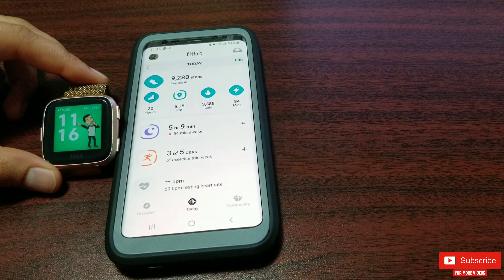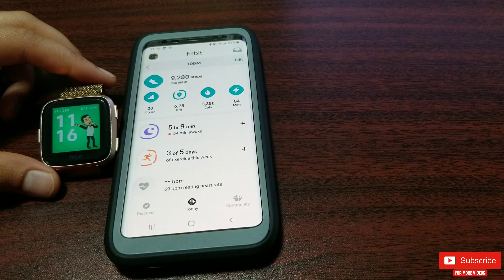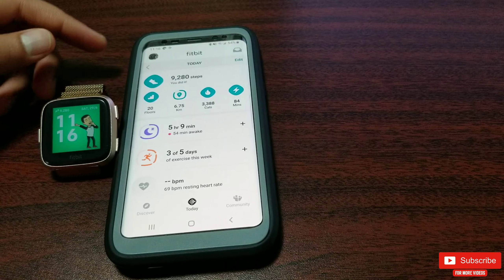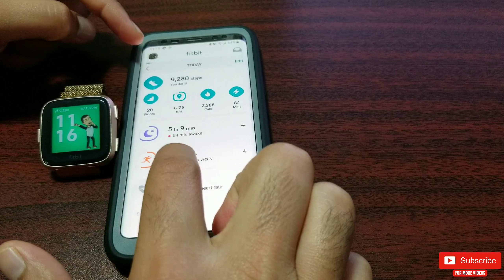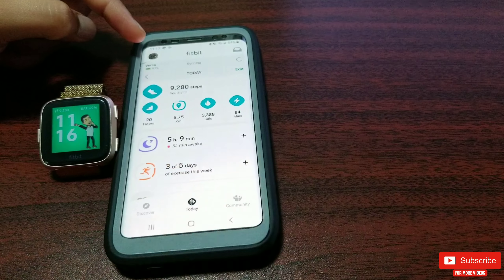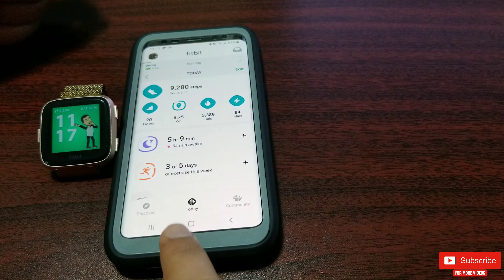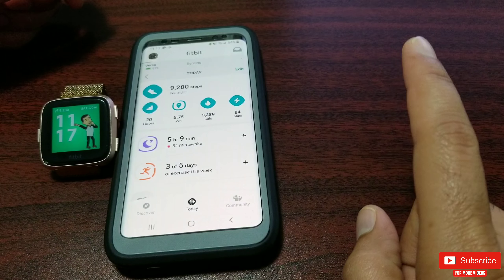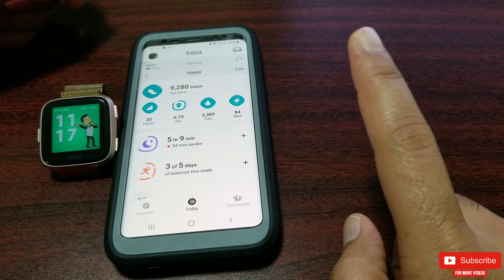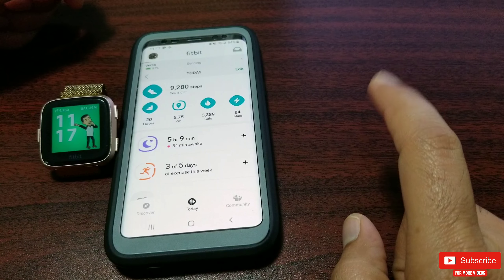So to get this watch face, go on to the Fitbit app of your mobile device. By the way, Fitbit recently upgraded the Fitbit mobile app and this is the newer look. If you want to learn in depth about this newer look, click the card up here and watch that video once you're done with this one.